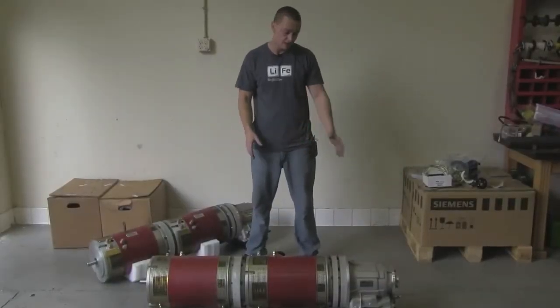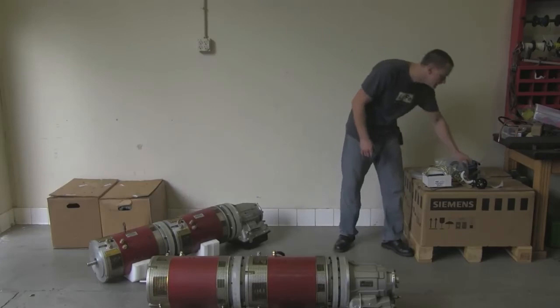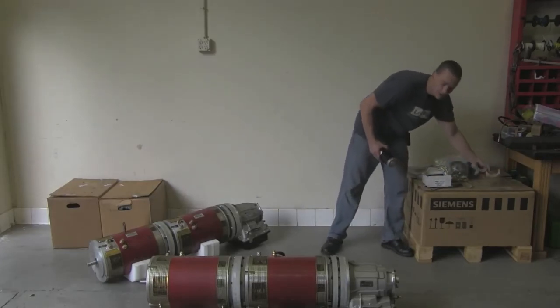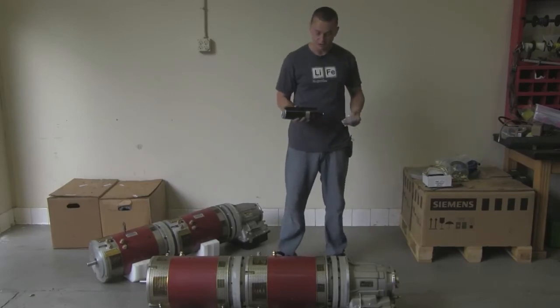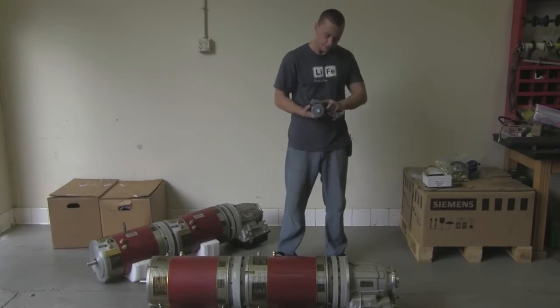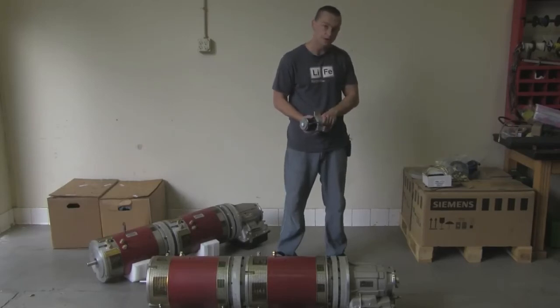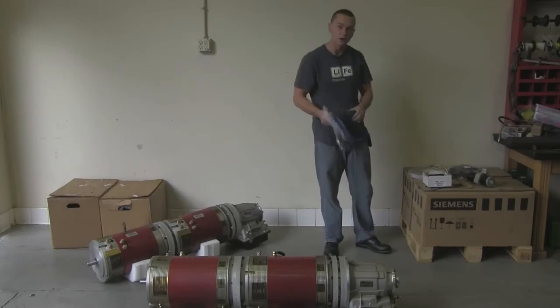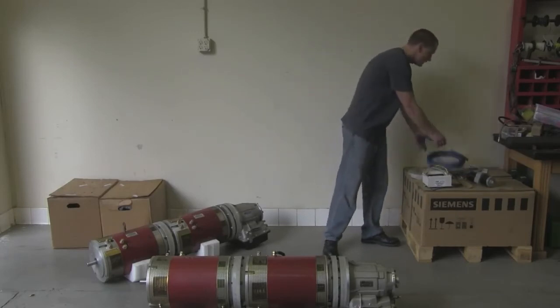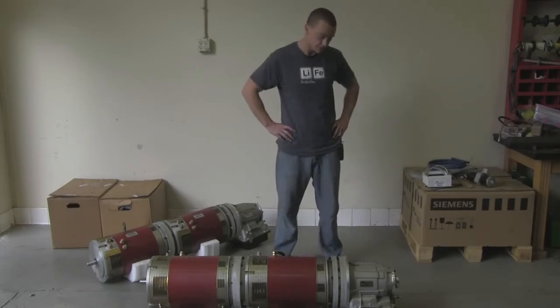We have the two motors bolted together and the Powerglide bolted to the last motor. The hydraulic system: since we're not running a torque converter, we have to supply hydraulic pressure with this electric pump to keep the clutches engaged when the motors are not turning. It comes with good mounts, a rubber perch to keep it quiet, plus fittings, hose, relays, and wiring — everything you need. We recommend using number six fittings for running the plumbing.